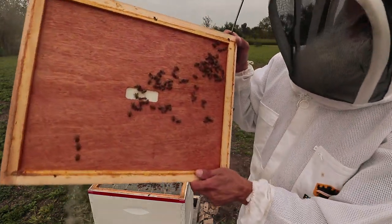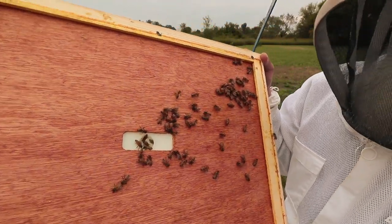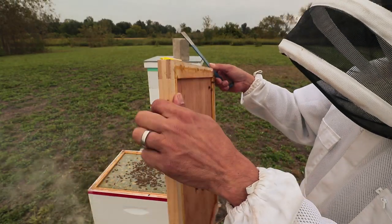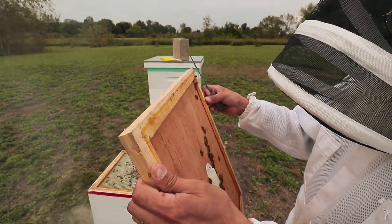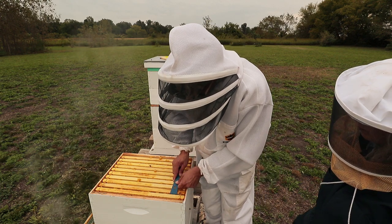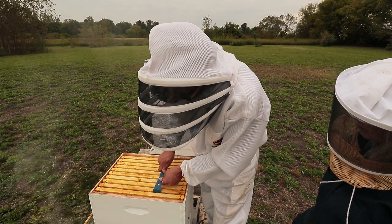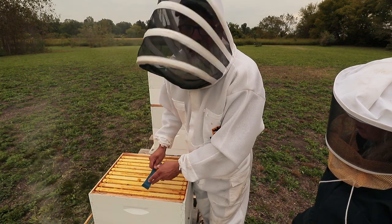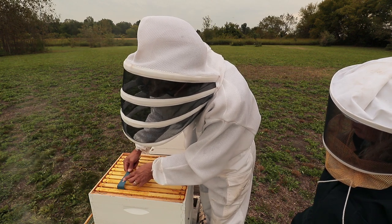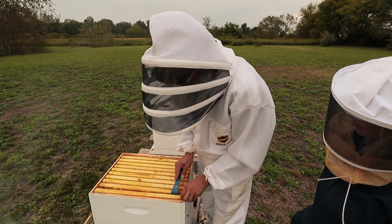The bee escape board — it seemed like it worked. It seems like there are fewer bees in here than yesterday, but when we get to hive number one we'll know better. We'll pull one of these frames from our brood chamber from the edge just to get a good indication of how much honey they have stored, since they obviously weren't storing it in the flow hive. This is not honey that we're going to take from them — this will all stay.